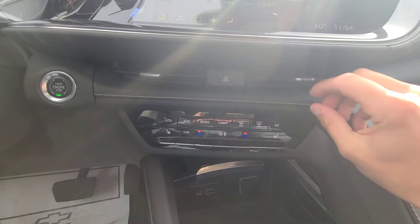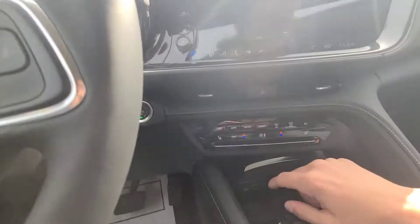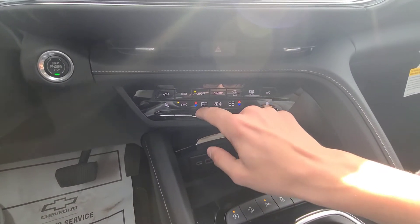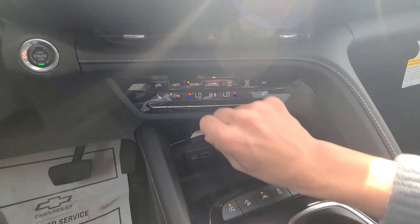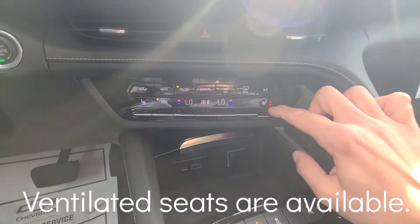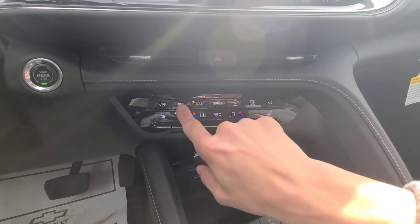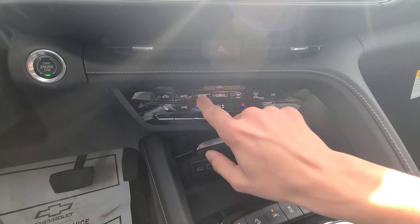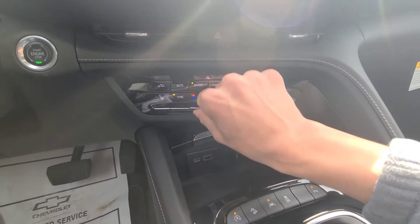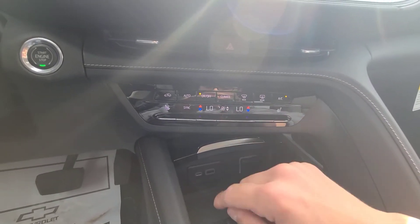The air vents have a very sleek design with the hazard button nearby. Below, we have climate control — you can turn climate on and off with tri-stage heated seats toggled for driver and passenger. There's air conditioning, rear defrost, maximum front defrost, and auto climate control. Recirculation, synchronize, and dual-zone climate let the driver and passenger have different temperatures, as well as fan speed control.